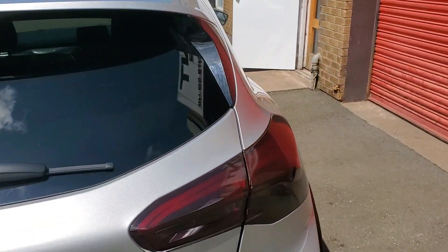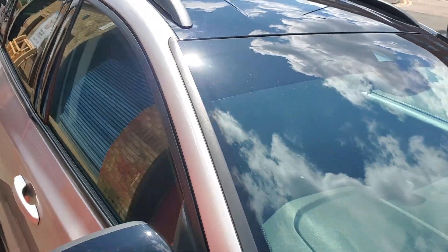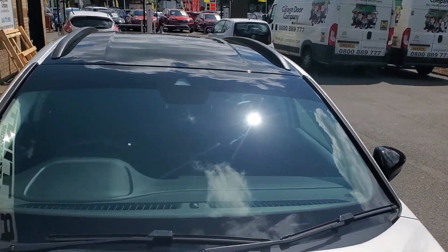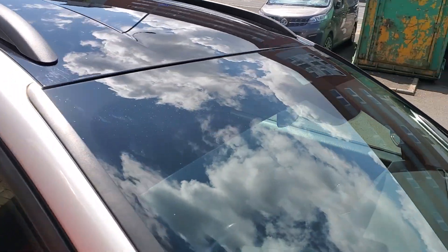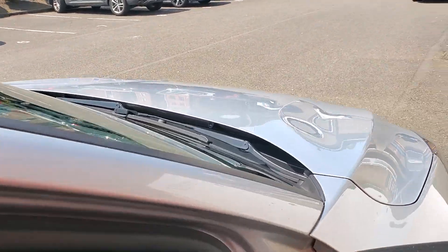And I'll show you the windscreen as well — done a sunstrip on this. These are just designed for glare reduction when you're driving. Especially on a day like today, you can see the sun bouncing off the windscreen there, really bright. It just makes driving a wee bit easier, a bit more comfortable and a bit safer, because it reduces the glare when you're sitting in here.